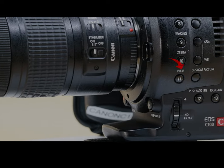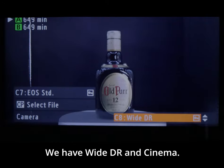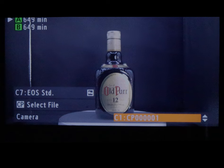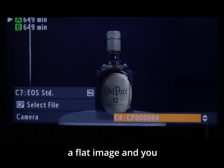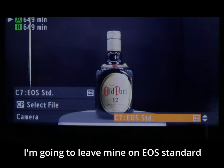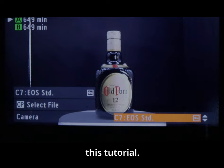We have custom picture, which is perfect if you like to do your own color grading. There are quite a few options: YDR, Cinema, and C1 through C6 which you can customize to your liking. This is very useful if you need to shoot a flat image for color grading. I'm going to leave mine on EOS Standard since I won't be doing any color grading for this tutorial.